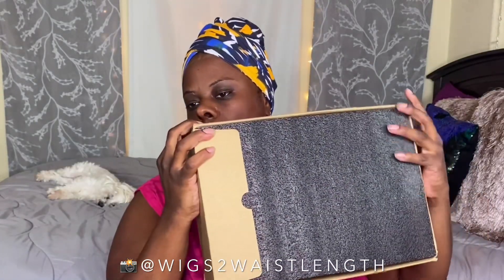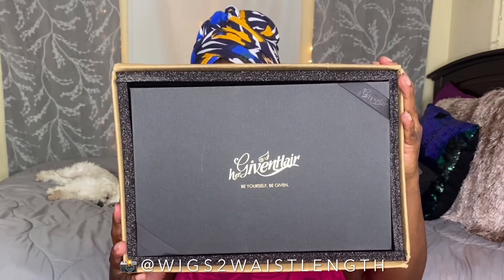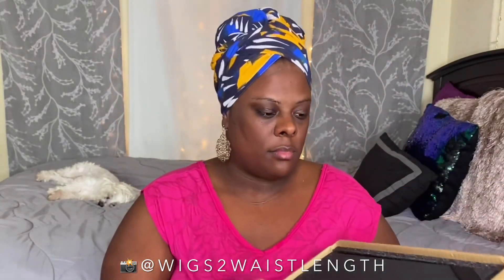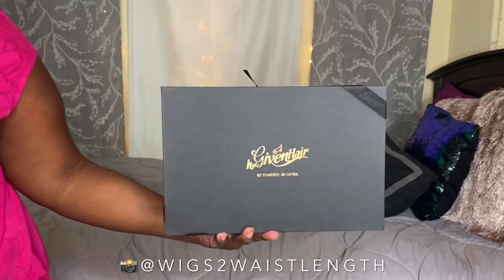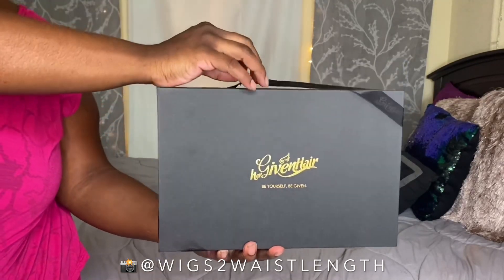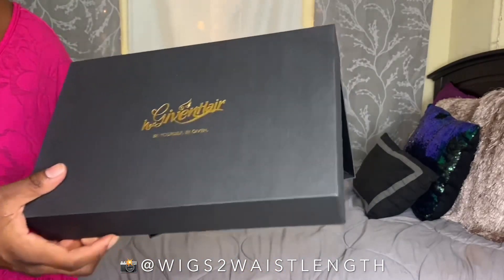This is also a 4x4 closure unit. I'm going to be all over the place in this review and styling how-to — you are going to see so many different wardrobe changes, but I promise you the end result is popping. If you are interested to see me style this unit straight out of the box, definitely keep on watching, and as always, direct link for purchase will be in the description box down below.